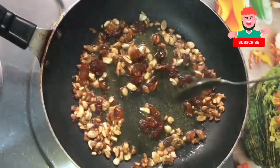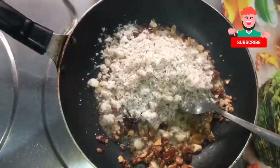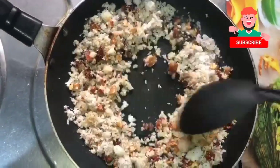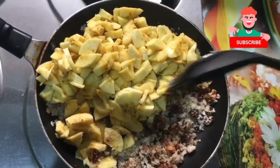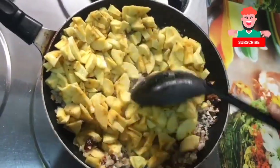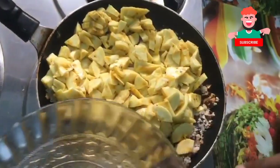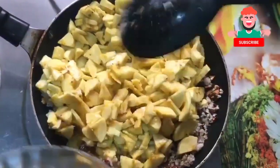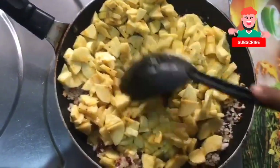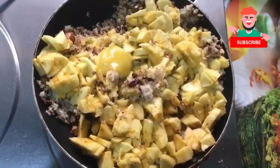Add 1 tbsp of kismiss and mix it well. Then we will put it on a low flame in the pot. Mix it well. Let's mix the banana.